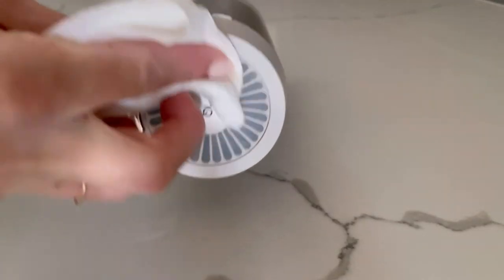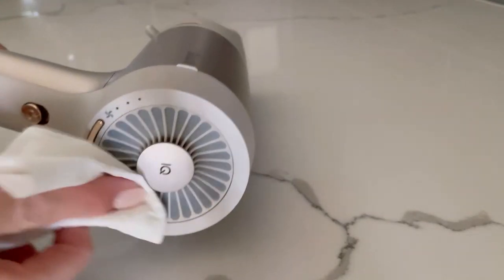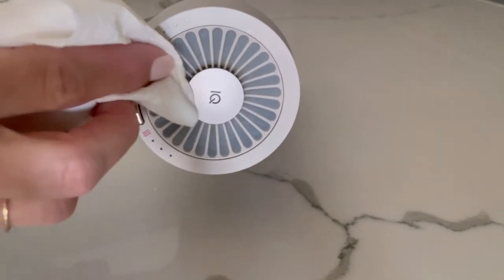After completing a second pass all the way around the mesh filter using pure water, hold your Hyperair unit face up and pat dry the mesh filter area of the hair dryer using a clean cloth or paper towel.